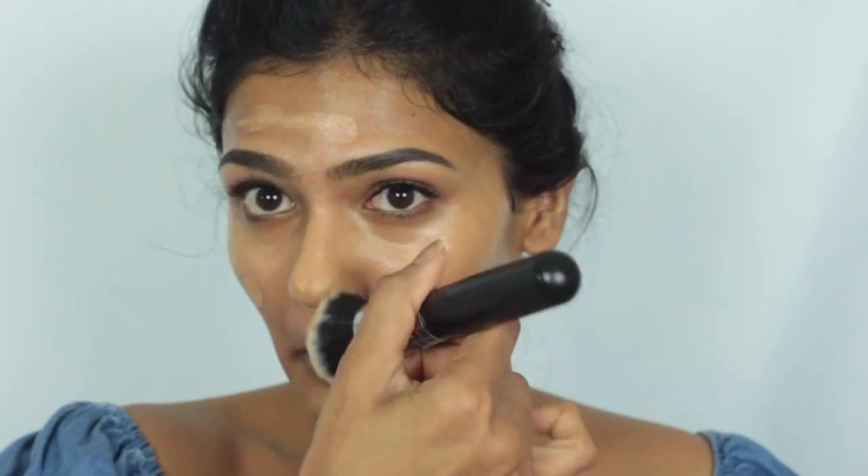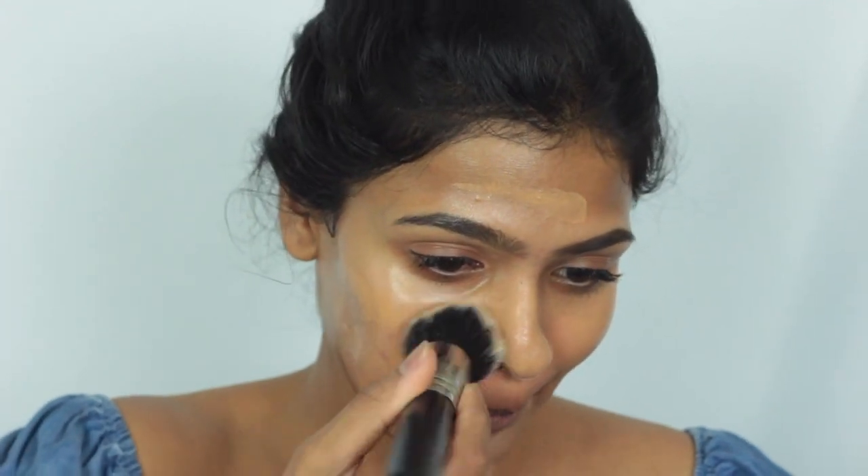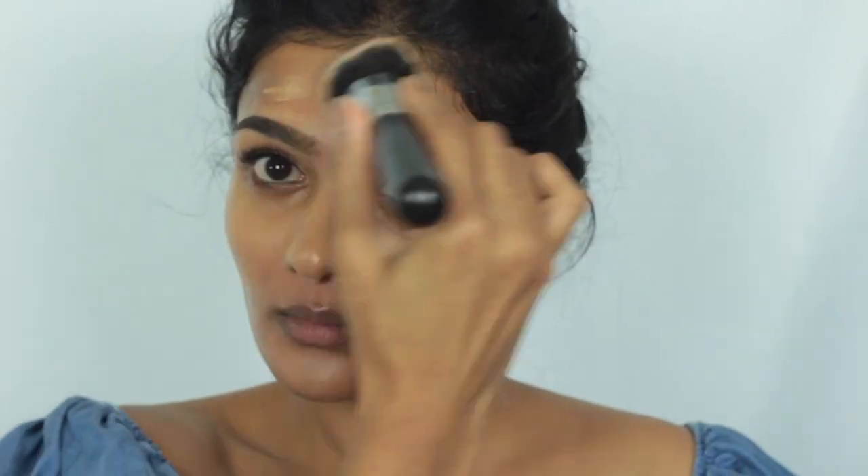On day two, I applied this foundation with a brush. Again, it blended out beautifully with no issues whatsoever. I felt like with a brush I got a little bit more coverage, and also the foundation stayed matte for a longer time compared to a dampened beauty blender. So if you have dry skin, I'd say use a beauty blender, but if you have oily skin, go with a brush. Even though it has a nice radiance, it doesn't look overly dewy — it dries down to a naturally radiant finish, which I really like.